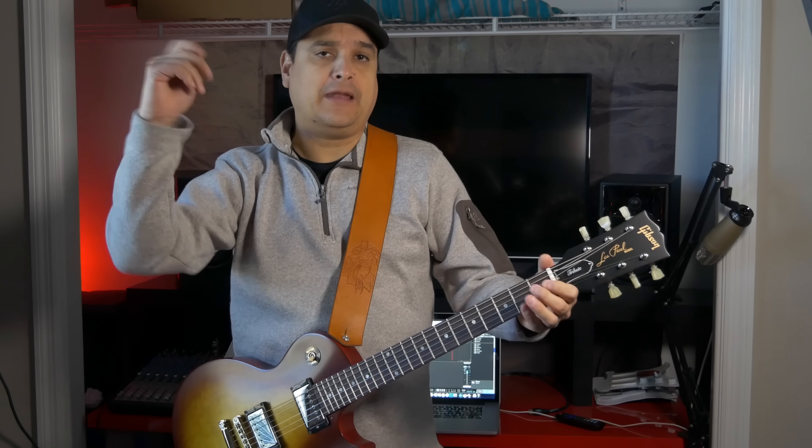First of all, let's start with tuners. I got the Kluson Revolution tuners — these are a die-cast tuner but they have a vintage footprint so they'll bolt right in. This is the Kluson lightweight tailpiece and this is a Kluson Nashville style bridge that will drop right on. Jack plates — those plastic ones crack a lot of times, so go ahead and go with a metal one. Speaking of metal stuff, go ahead and go with a metal pickup ring.